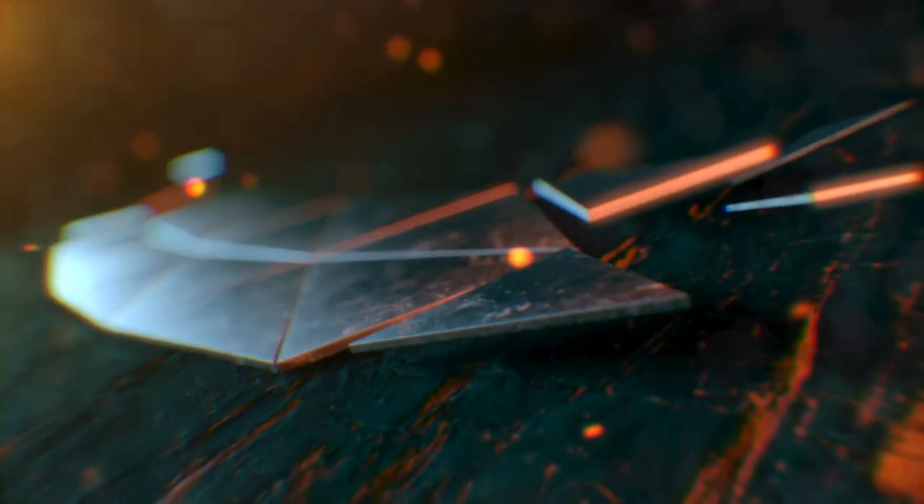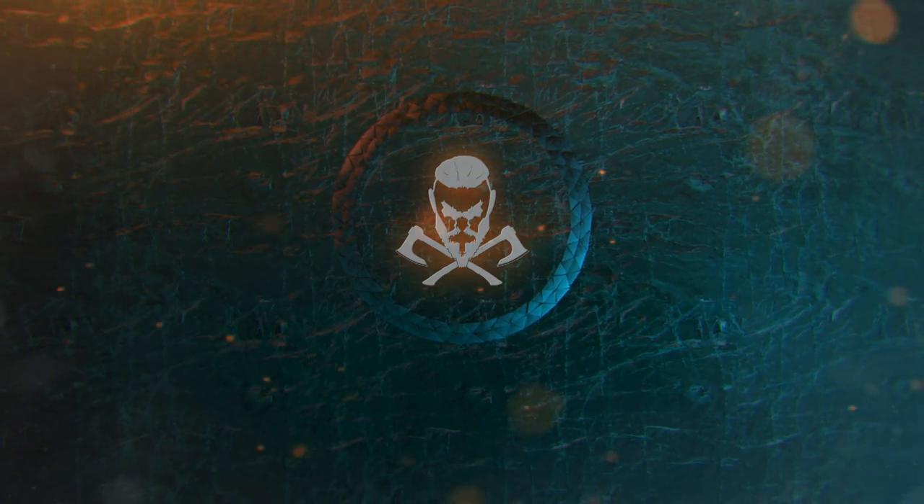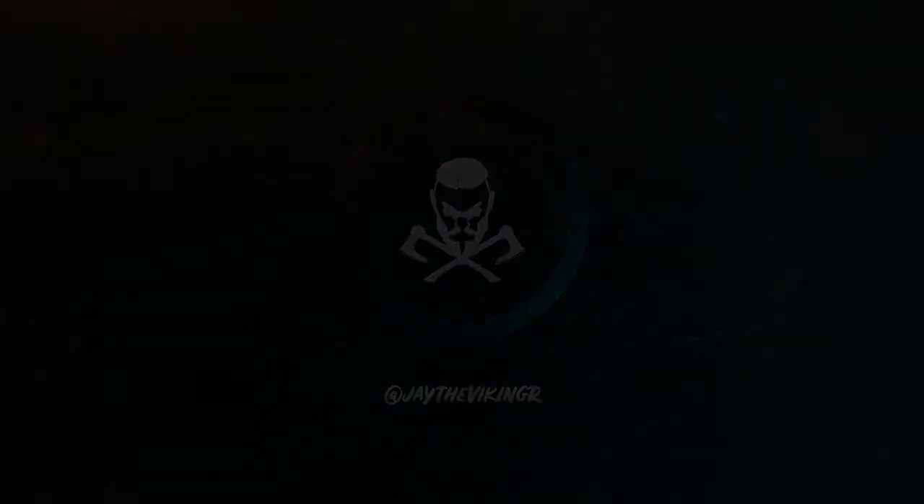I'm going to keep enjoying my coffee and enjoying this rain. Make sure you hit that subscribe button and turn on the bell notifications so you know when I upload. Check out my Instagram at JayTheViking with an R at the end. I hope you guys have a wonderful week. Stay awesome, stay beautiful. Keep exploring and keep discovering. See you next time.